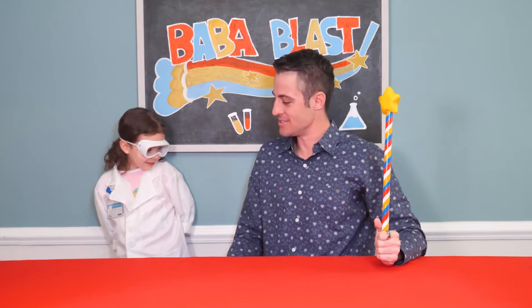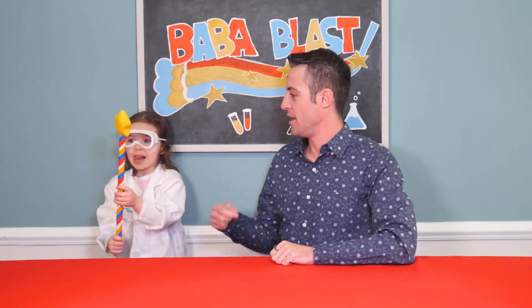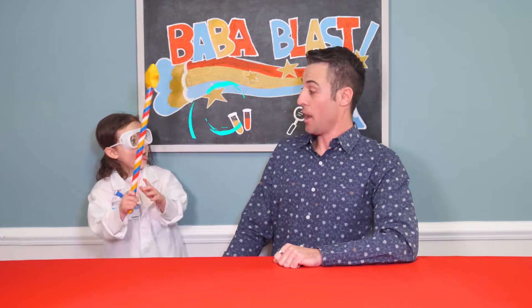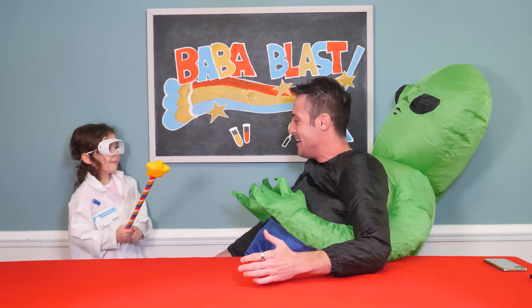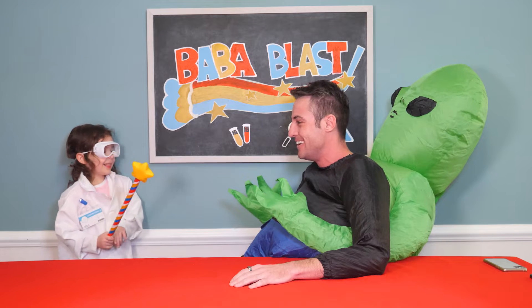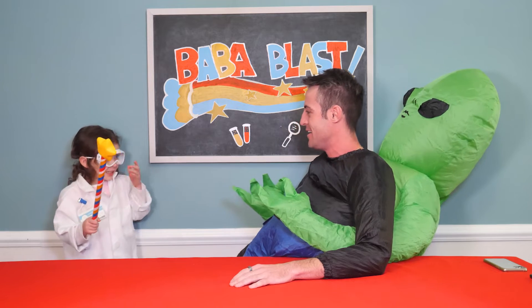All right. I think I want to look like a scientist too. Will you take the Baba Blaster and turn me into a scientist? Whoa! Did you put me in this funny alien costume? That is really funny. I think I need to look more like you, though. Like a real-life scientist.